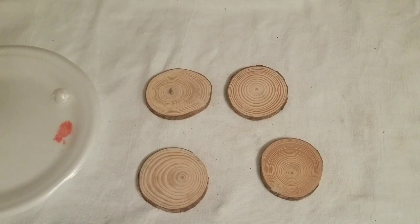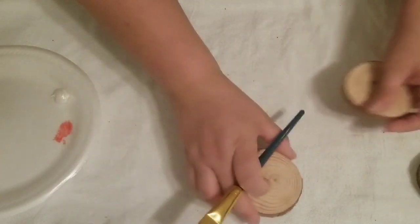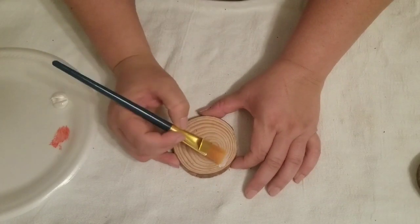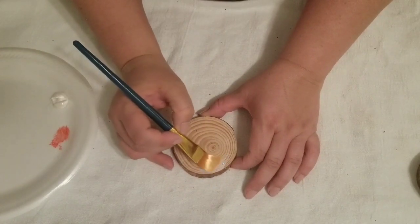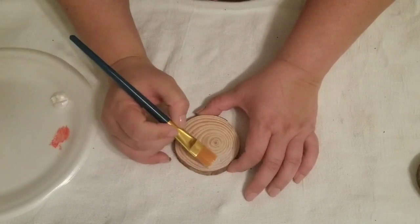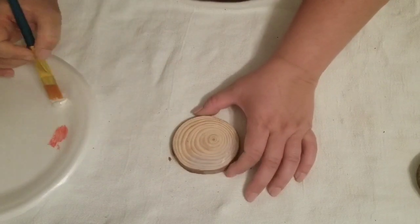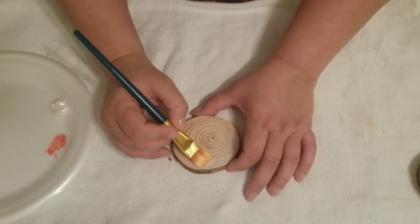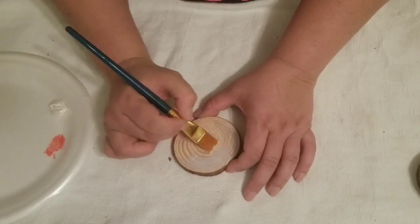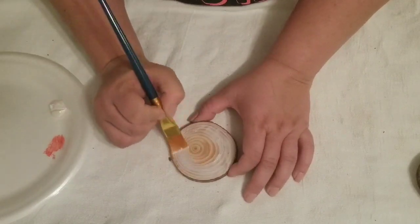Once fully dry, I am using the pearl white tone and painting over just one side. I ended up doing two coats for a more solid color. The paint went on so smoothly on these wood slices — I loved the texture and how it felt. Overall I was very, very happy with it.